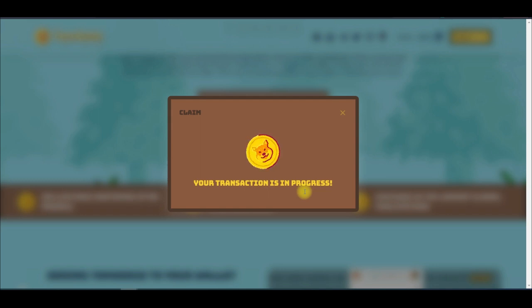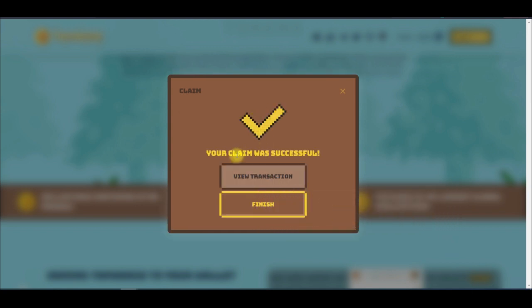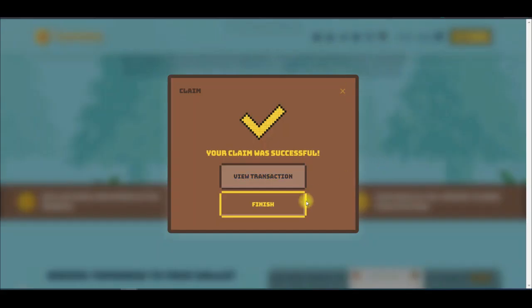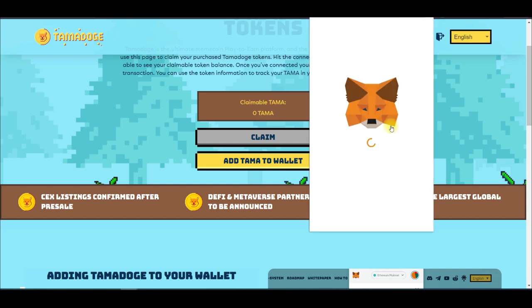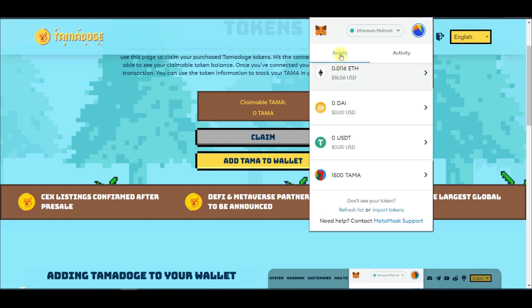This is taking a little time but we'll wait for it. Once the transaction is completed we'll receive a message. You can see that the claim was successful. We can view the transaction — clicking View Transaction takes us to Etherscan so we can verify the transaction we just completed. I'll click Finish and open up MetaMask to confirm the tokens are there.